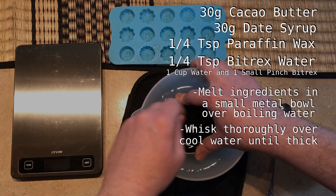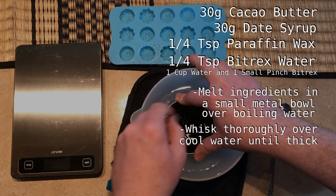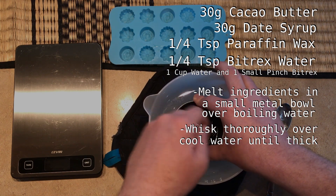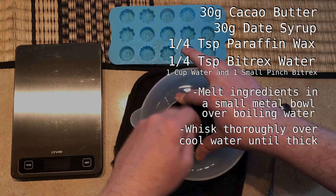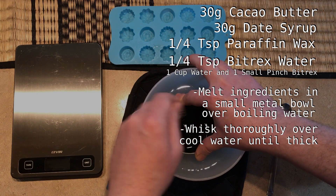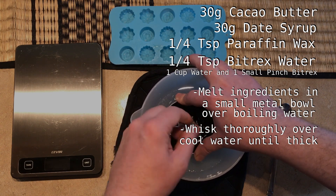What will happen is that the wax hardens before the cocoa butter. You want it to harden when it's well incorporated, so you need to be mixing thoroughly as the wax hardens. You'll see it start to form a shine on the surface and the whole thing will begin to thicken — this is the wax holding the cocoa butter and date syrup together in a pourable form. It is possible to make this without the wax, but it means mixing until the cocoa butter just starts to harden.